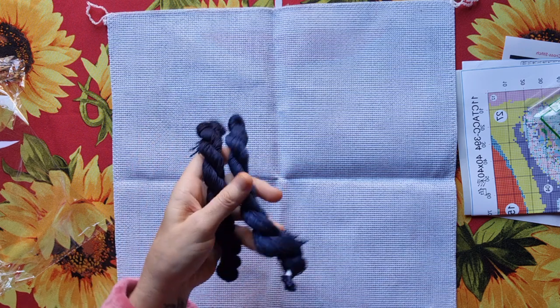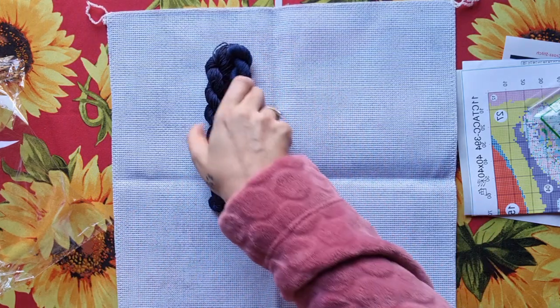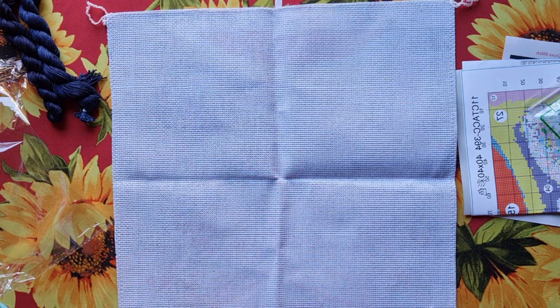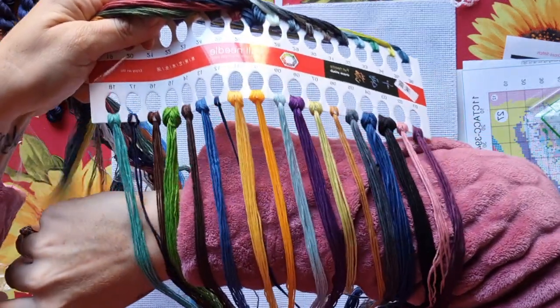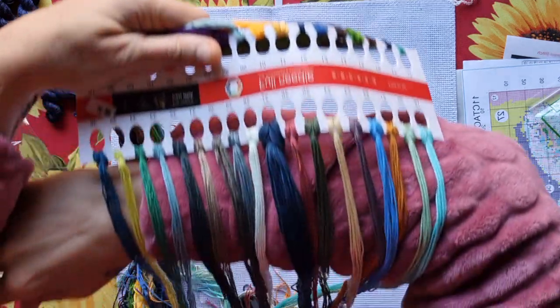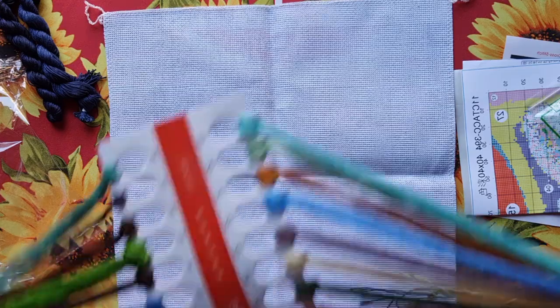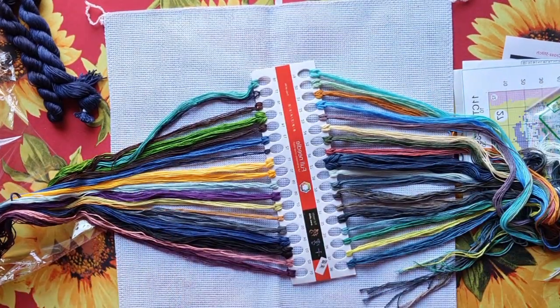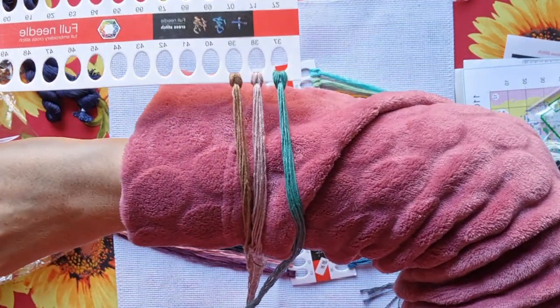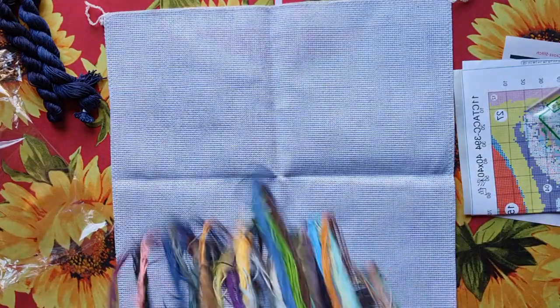We've got two extra hanks of navy — they're not the same; one is blue and one is dark navy. They might look the same on camera but they are not. The colors are very oceany. Colors 1 to 18 are here, then 19 to 30, and the last three are 37 to 39. I just want to put them together to show you — very oceany, tropical, oceany. They are magnificent.